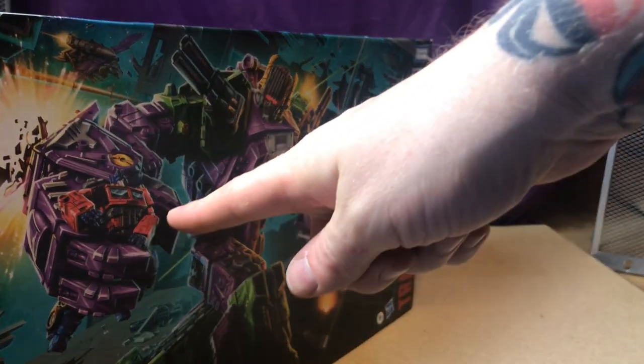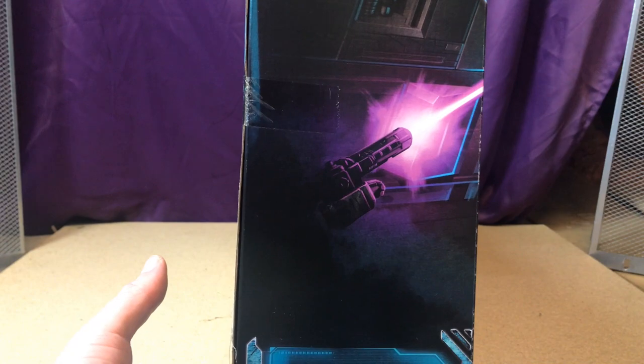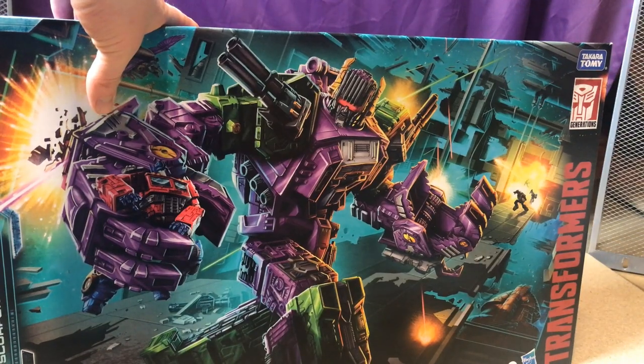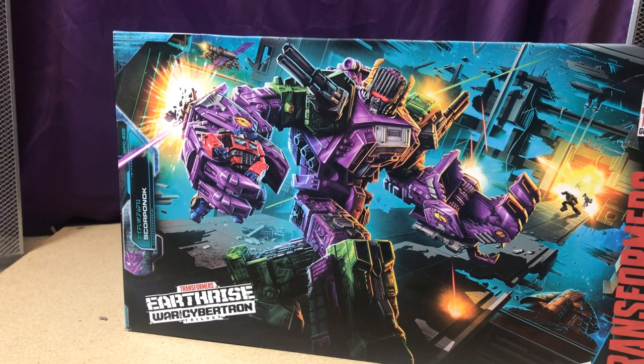On the side of the box we have what looks like Megatron blasting at Scorponok. Do we think this is showing that Scorponok at some point may come in and try to take over the Decepticons, turning Megatron against him?